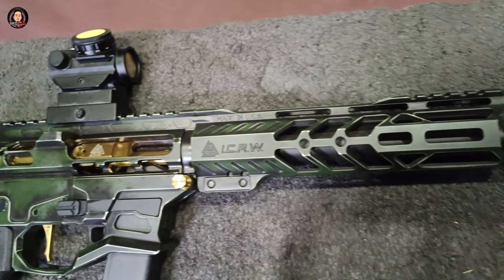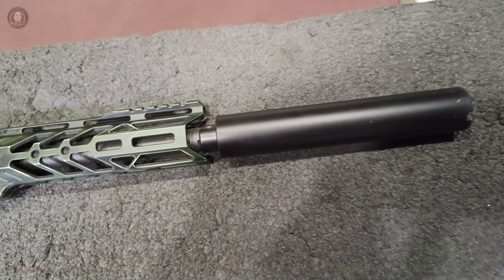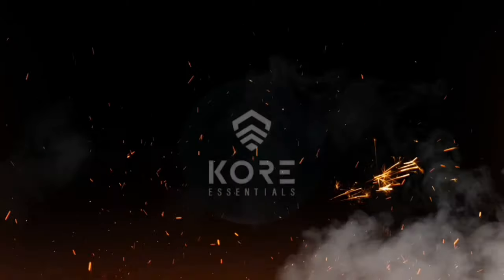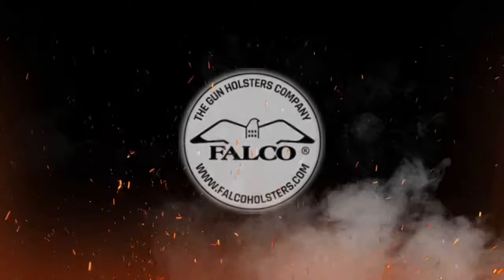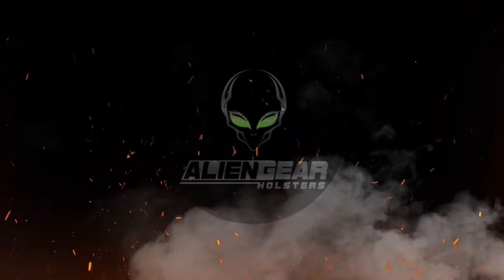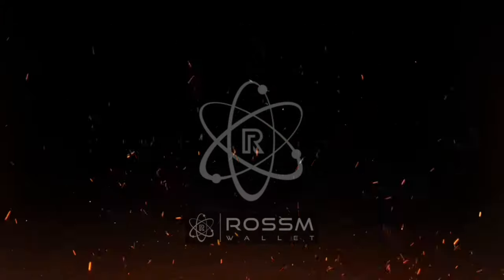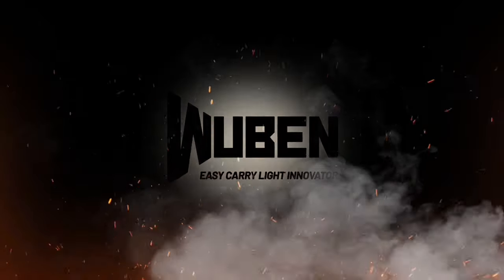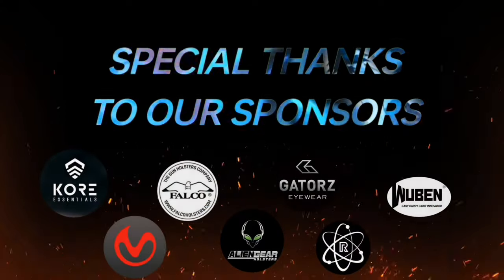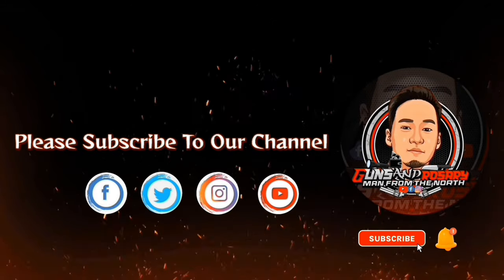Sana po nagustuhan ninyo ang ating overview. Please stay tuned po sa ating next video. Maraming maraming salamat po sa inyong panonood. Stay safe po and God bless.